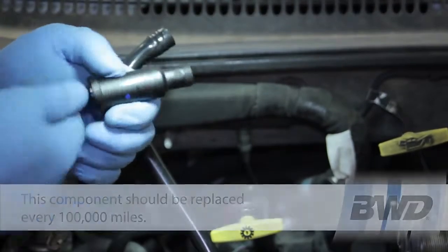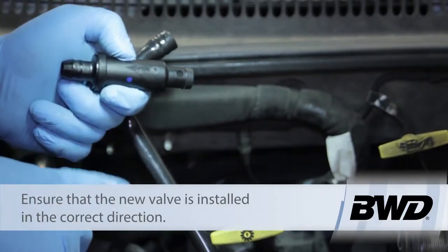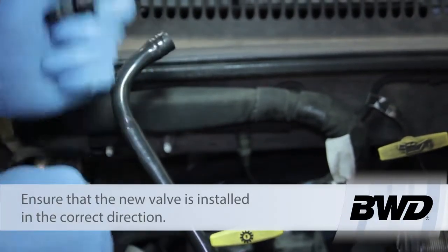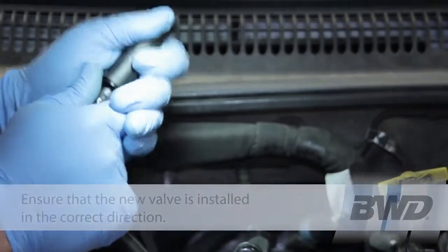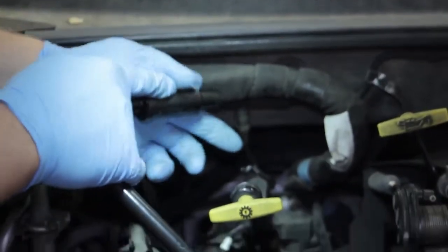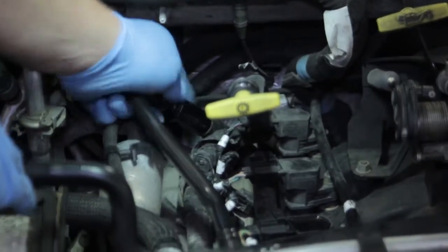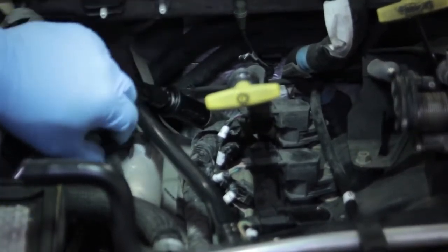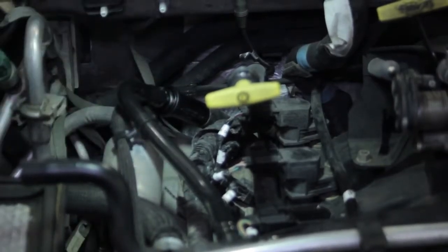Now we take our new one — you'll notice there's an arrow pointing here which indicates towards the engine, so we need to put it in right here. It pops in a little bit easier than the old one came out. We'll gently slide it back down, pop it in, make the rest of our connections, get our other lines out of the way, and we're all set. We've just replaced the PCV valve on this 4.7 liter engine.